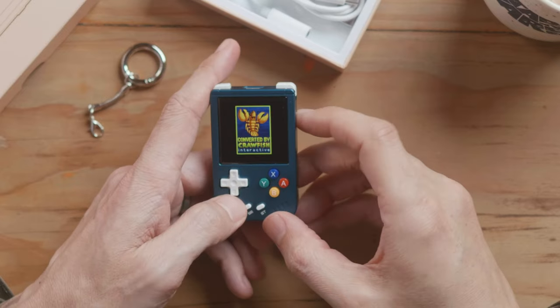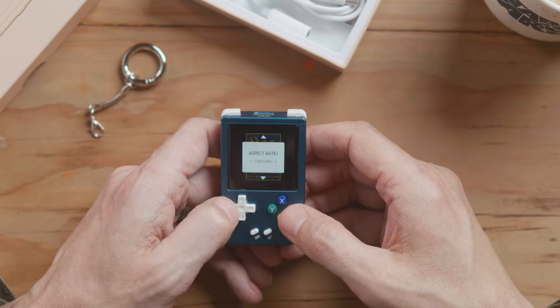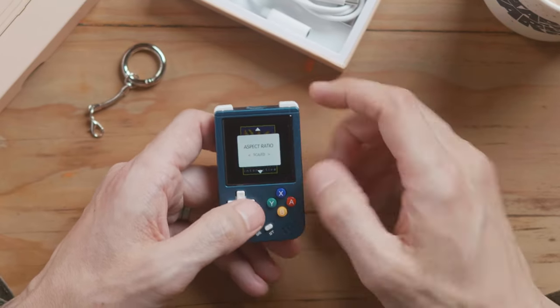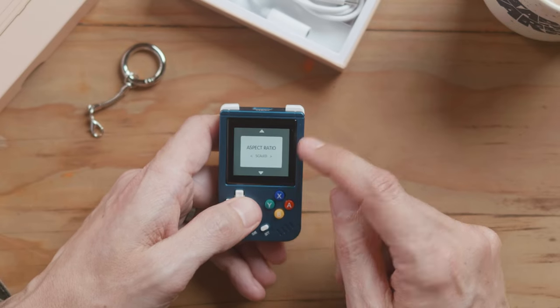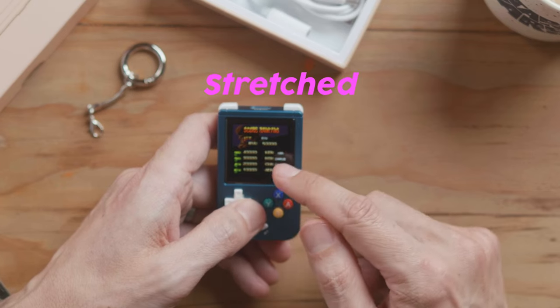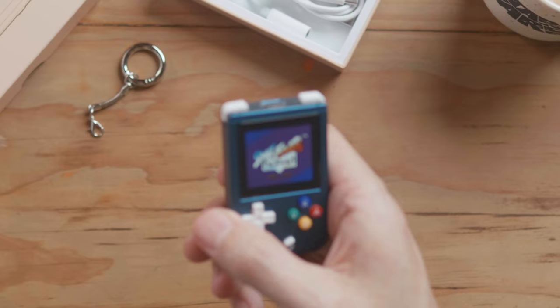There's something to be said about a tiny little device that can play everything up to PlayStation 1. I'm really looking forward to trying out Colin McRae. Top tip — for these older systems like Game Boy Color and Game Boy, I think you should use the scaled option for aspect ratio, because then your pixels look nicer when it's not stretched.